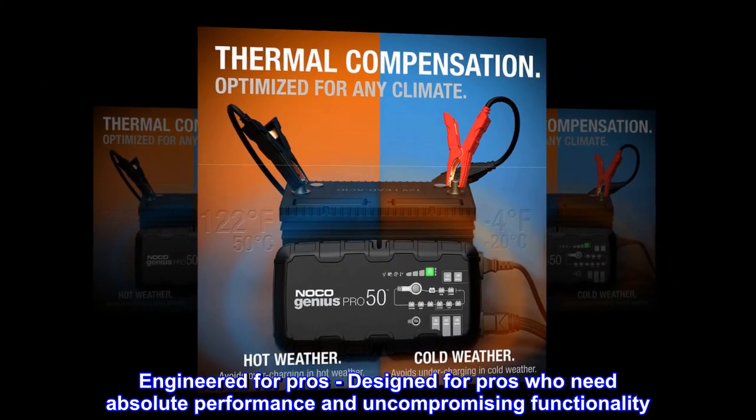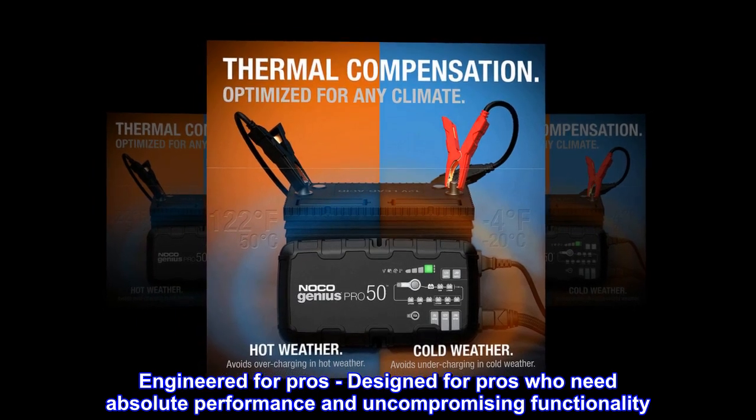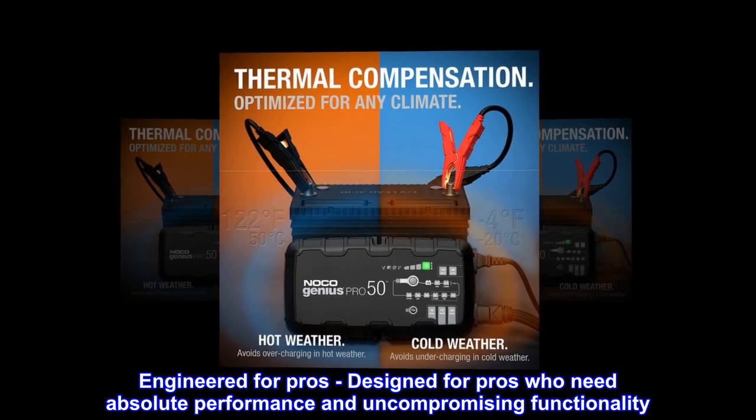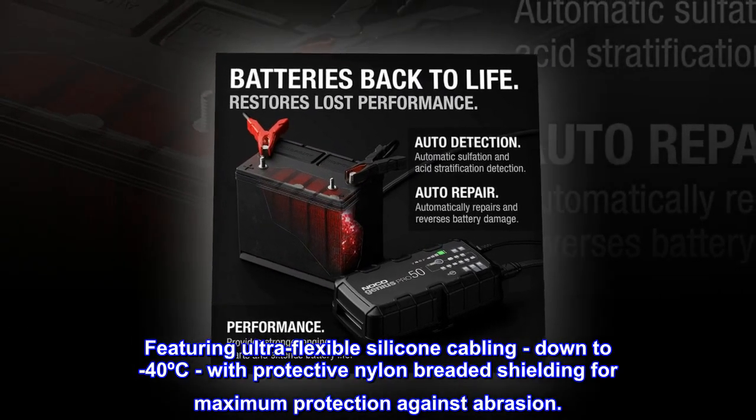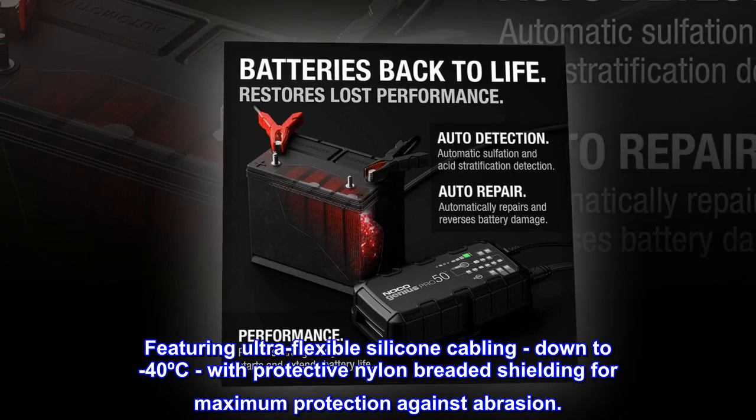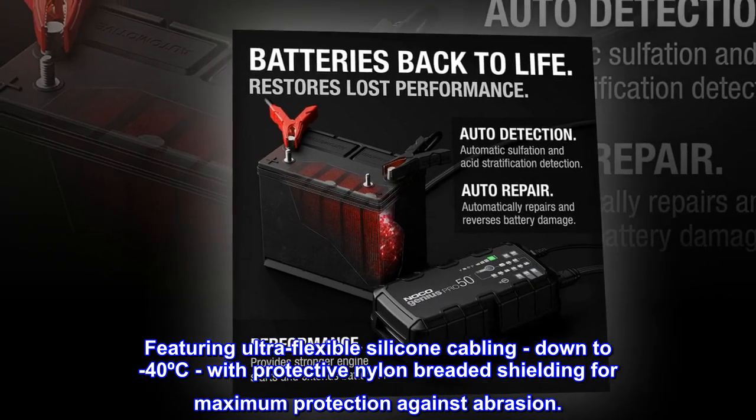Engineered for pros — designed for pros who need absolute performance and uncompromising functionality. Featuring ultra-flexible silicone cabling, rated down to minus 40°C, with protective nylon-braided shielding for maximum protection against abrasion.